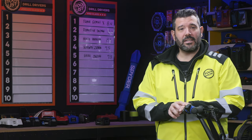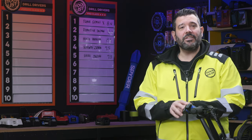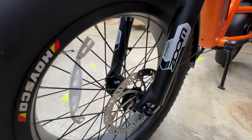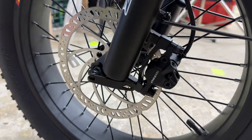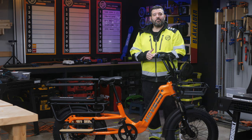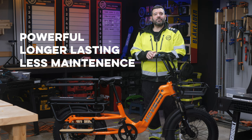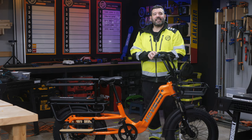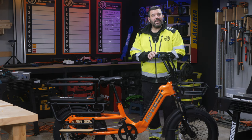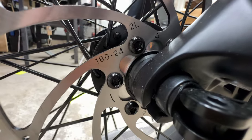Before we get into our performance testing, we're going to highlight its features, all of which are calculated into the final score. Starting with brakes: the HOVKART has hydraulic disc brakes, which use fluid to transfer the force from the brake lever to the caliper. This is most often more powerful, longer-lasting, and requires less maintenance than a traditional mechanical brake. We're pretty happy to see them on the HOVKART. The brake discs are 180 millimeters, which is exactly what we want to see on a heavy e-bike.